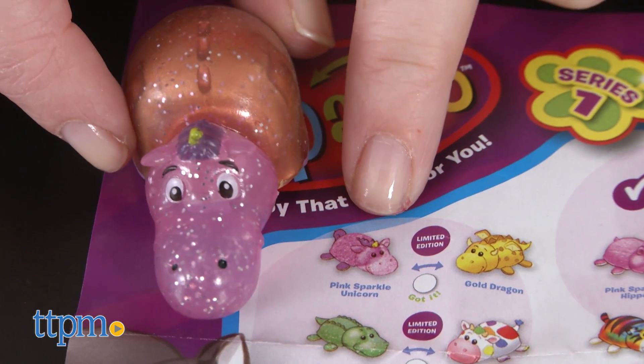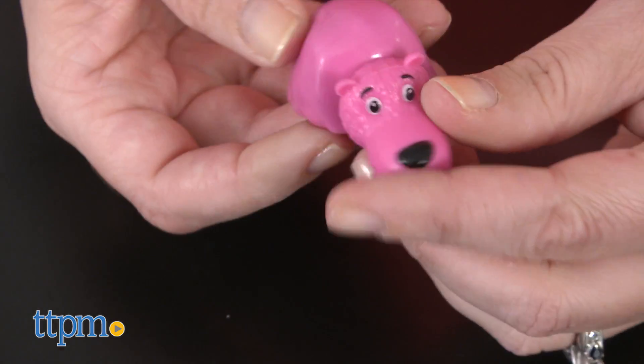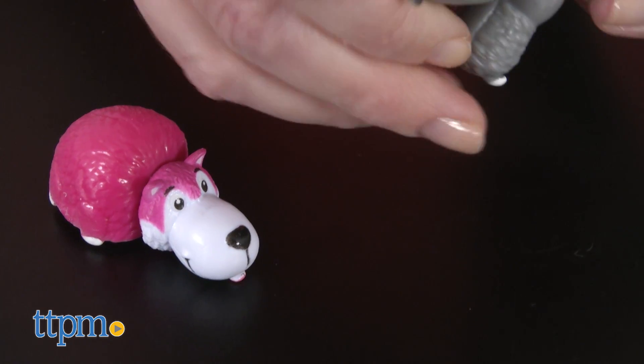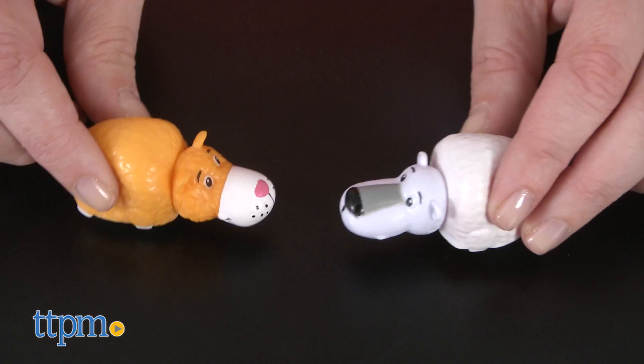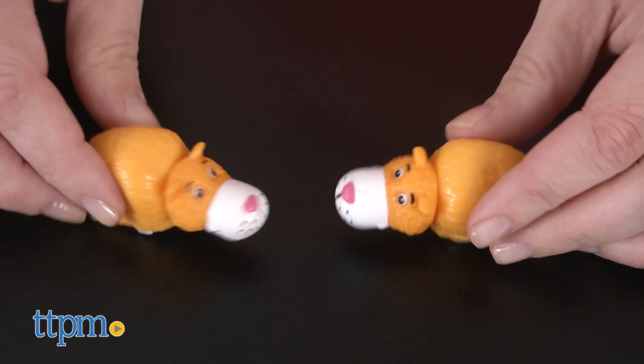Kids ages four and up are going to like the fun of collecting these small animals and the surprise of flipping them to see what animal is hiding underneath. Some of the animals are easier to identify than others, but we don't think kids will mind that so much — unless they get an animal duo that just doesn't seem to match up with anything on the collector's guide, as happened with us. But for kids who really like animals and collecting small toys, this will be a fun new toy line.